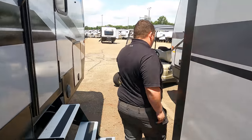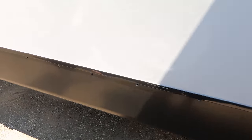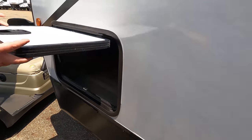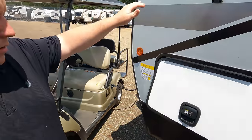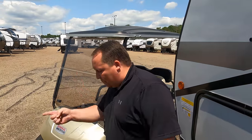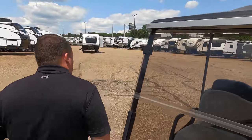Finishing up on the driver's side, there's another dump right there — that's probably just for gray water. There's the other side of that storage and you do have a battery disconnect right there. The outside of this travel trailer looks great, but the inside looks even better — let's go take a look.